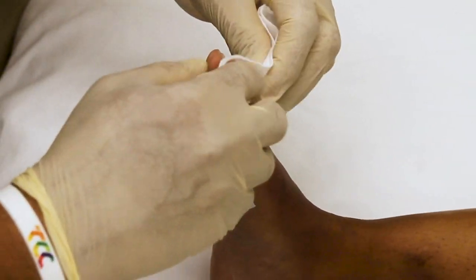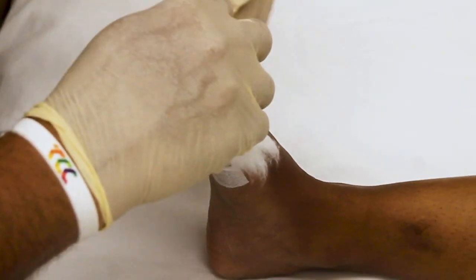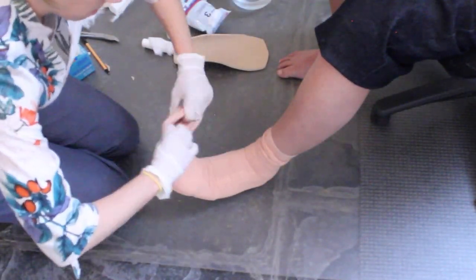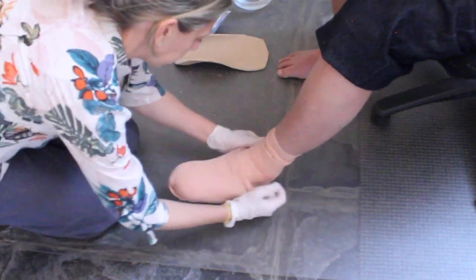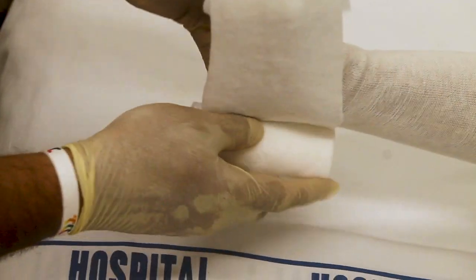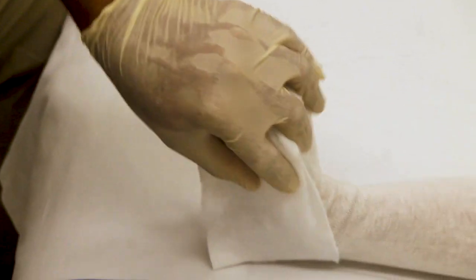Place soft band or cotton wool between the toes. Apply a single layer of stockinette. If you do not have access to a sewing machine, twist and overlap the stockinette. Apply padding to the toes with five to six layers of soft band. Hold the padding in place with one layer of soft band around the heel. Apply the second stockinette.